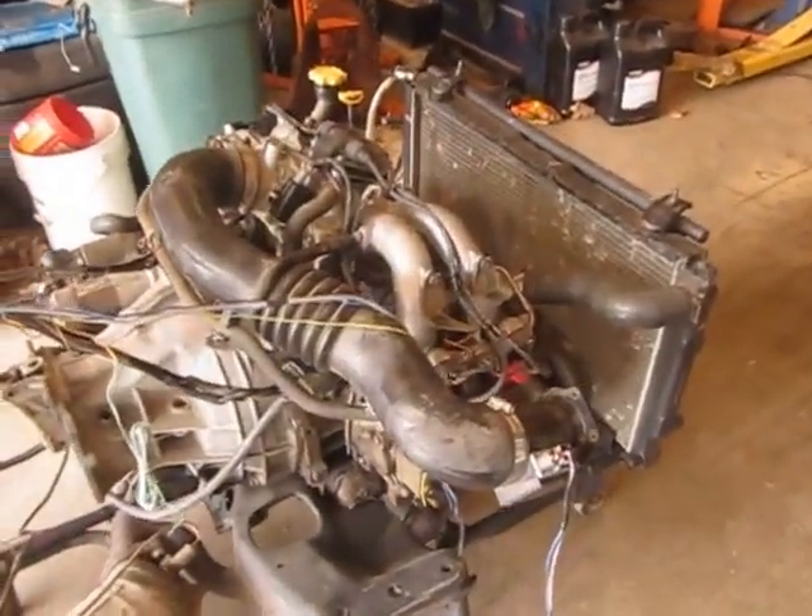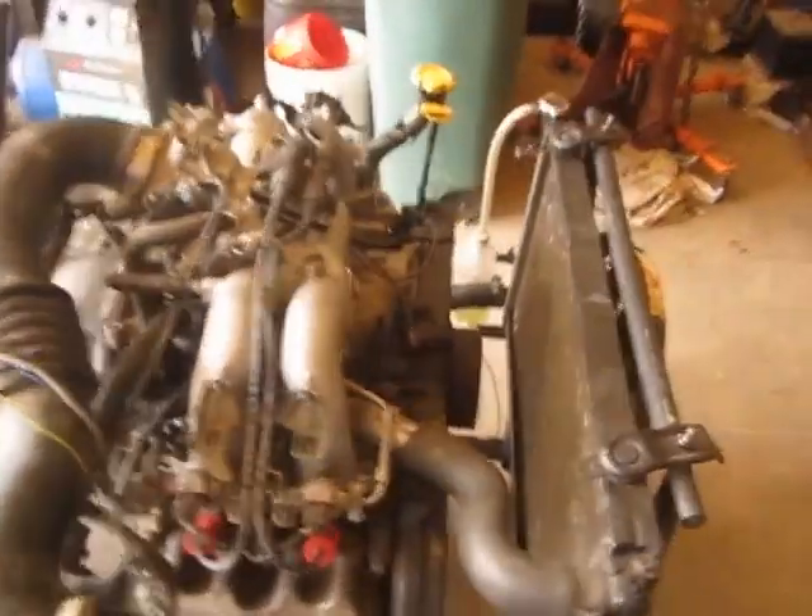Here's a harness, ECM, and intake for the EJ22. It's a 1992.